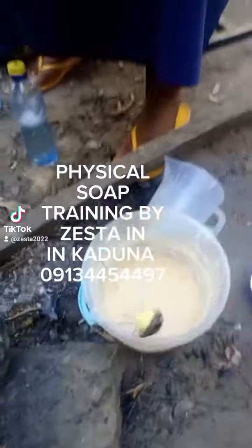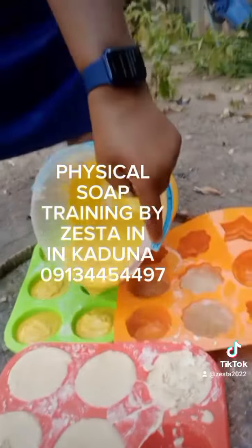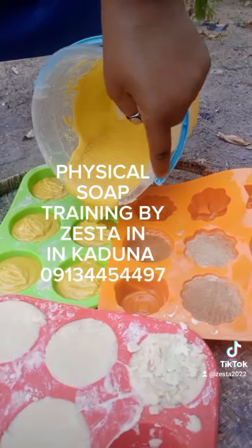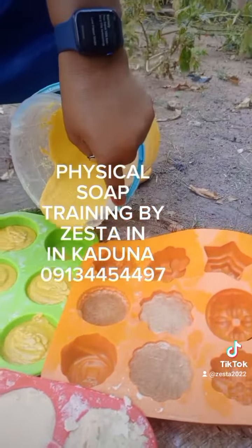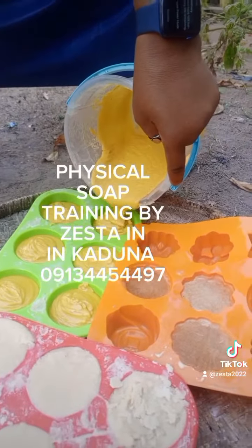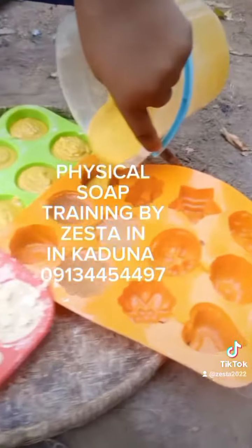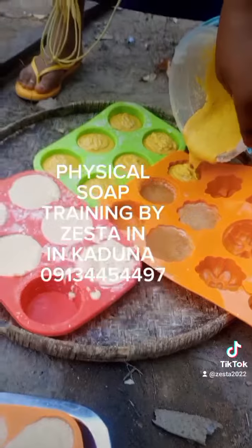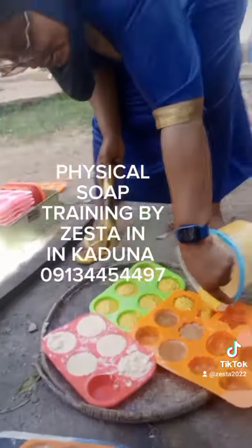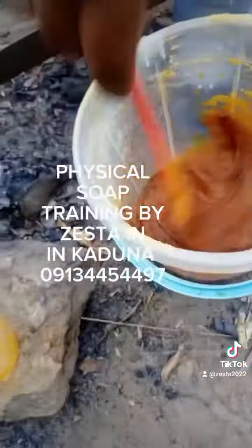Honestly, she was a fast learner — she was dedicated. She came every day until we finished everything. You can see all the soaps we made, all of them in a day. She came in the morning and stayed to the very end, and all the soaps came out beautiful. This is our herbal soap — it was turmeric-based. You can see, very beautiful.